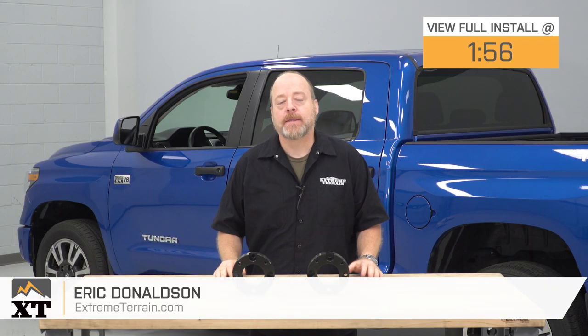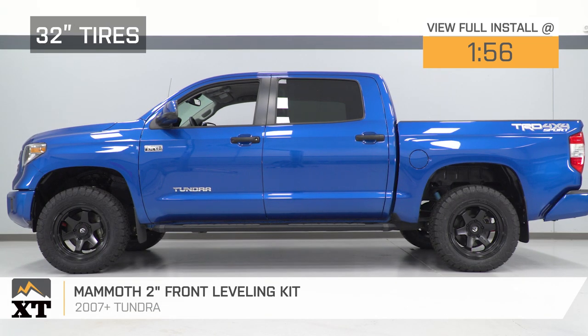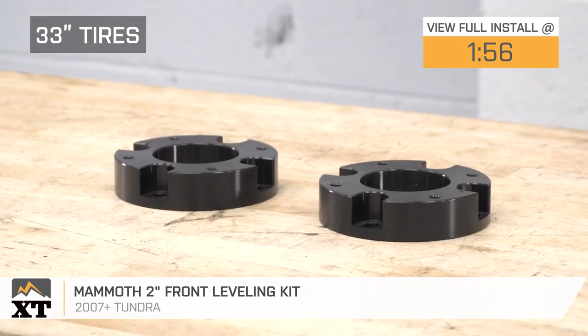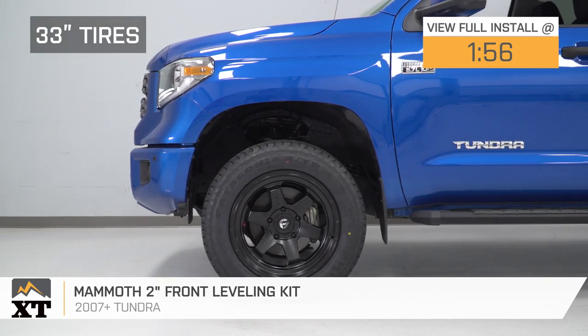Hey guys, I'm Eric with Xtreme Terrain. In this video, we're gonna do a quick review and install of this Mammoth 2-inch front leveling kit for 2007 and later Toyota Tundras. This kit is really ideal for the Tundra owner who wants to take the factory rake out of their truck's stance and maybe add a slightly larger tire size.